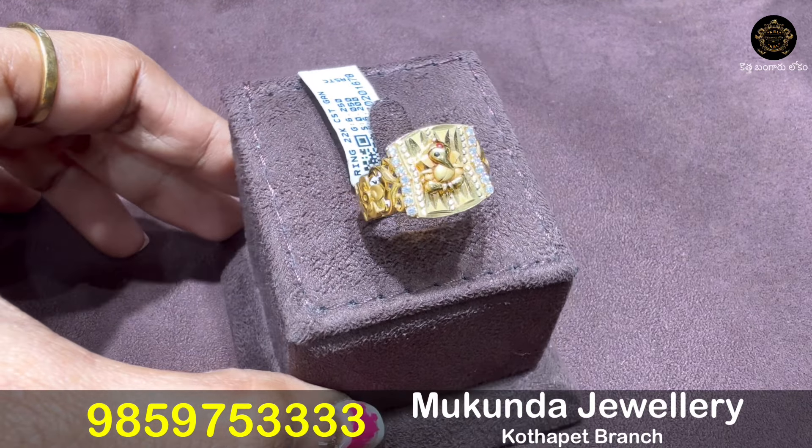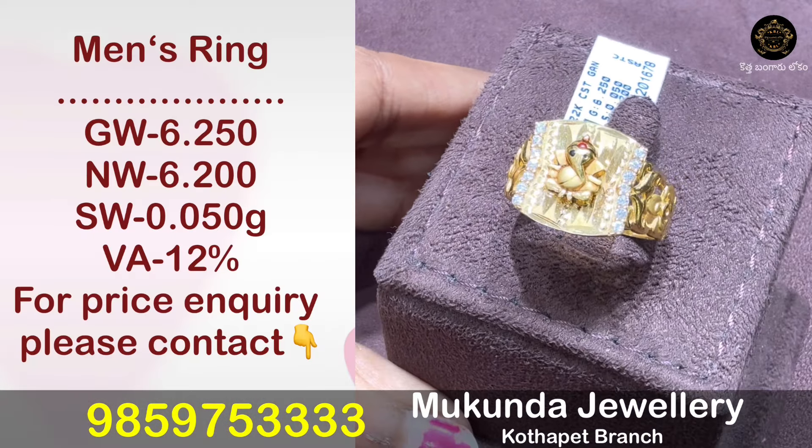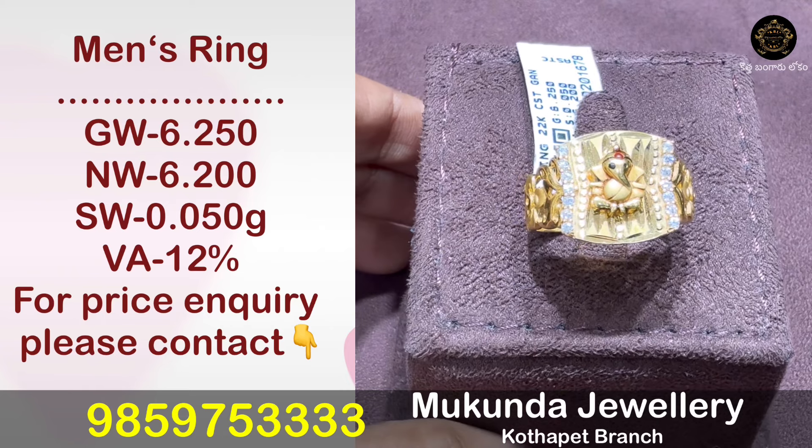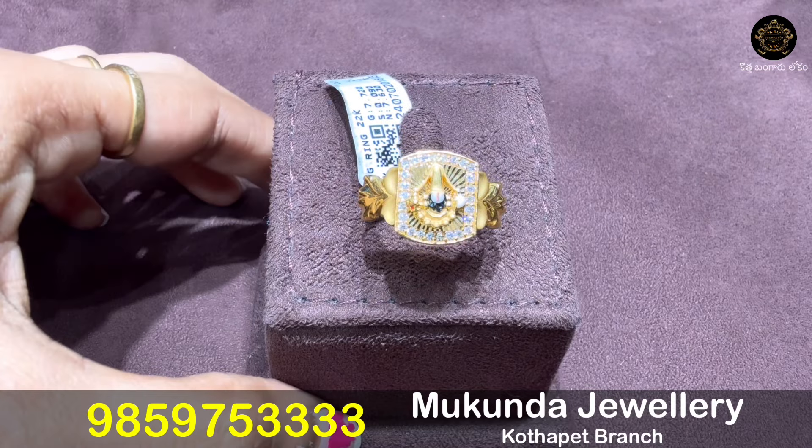In this video we look at 50 plus designs — including Ganapathi idols, Baba, Adhavidanga, Vengageshwaraswamy, and fancy rings like couple rings. Many models are included in this video.